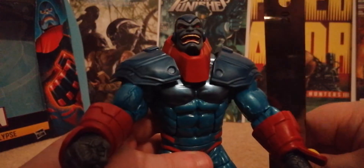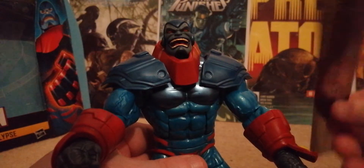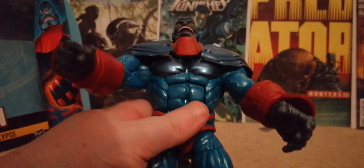Apocalypse is the same size as my ruler — dead on eight inches tall, which is exactly what he's supposed to be. That's really good. I'm going to take the spare head off now and show you how easy it is.